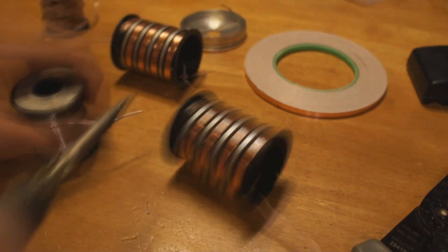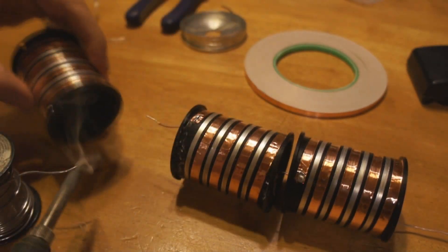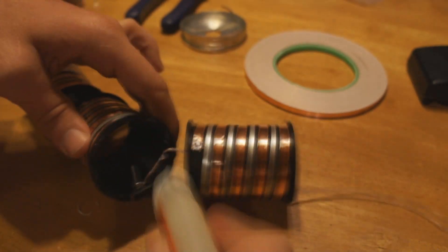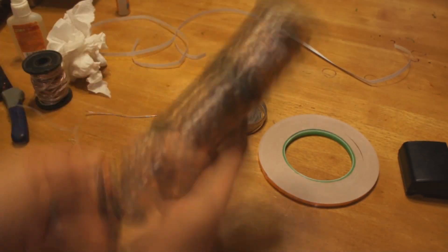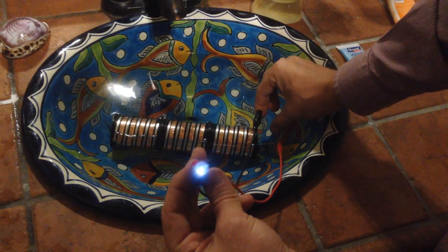You'll need to build three of these tube cells. Connect them end to end in series — connect the magnesium ribbon from one to the copper foil on the next. Glue these three tube cells together, and that will form the handle for the flashlight. Take the loose wire connected to the copper foil at the bottom of the light and run it up through the inside of the flashlight handle. This will give you a positive and negative connection at the top of the light.